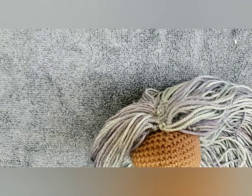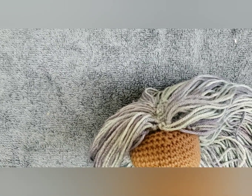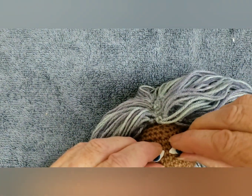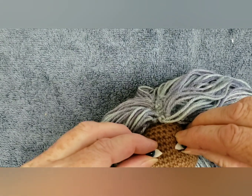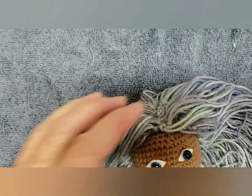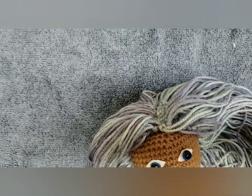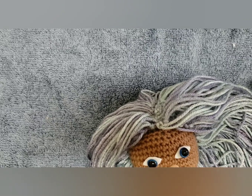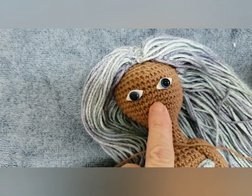Now I'm going to show you how I do the nose, and then we're going to put her face all together afterwards. That's roughly where I want her eyes, so I want her nose somewhere around here. I want her nose somewhere around here.